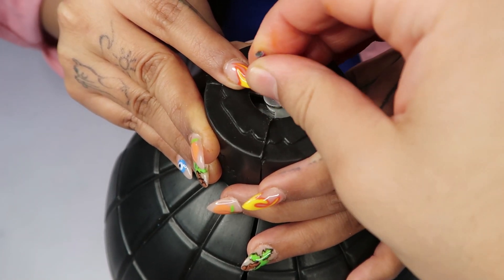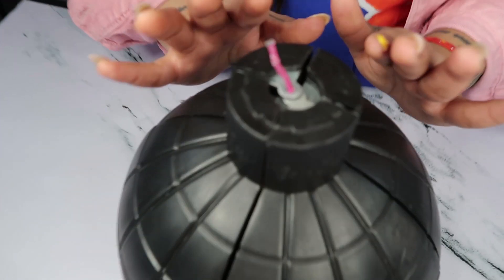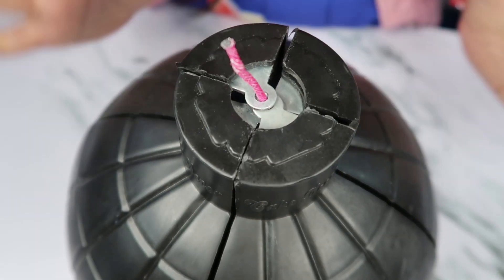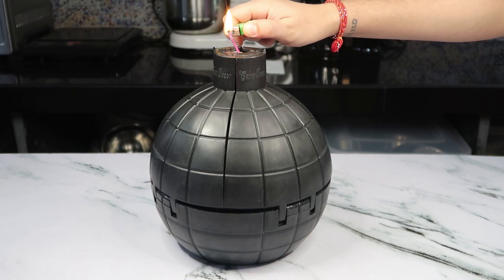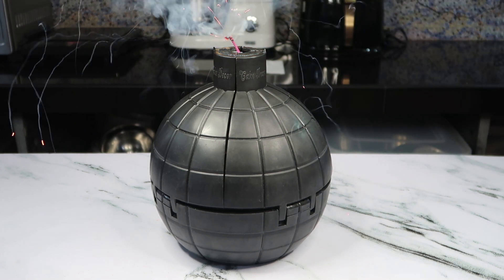Now it's locked. I'm going to burn the wick and show you how it looks.